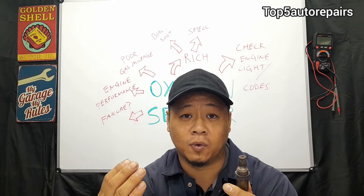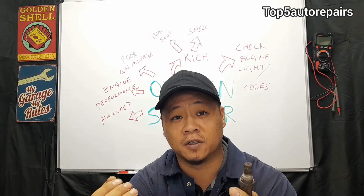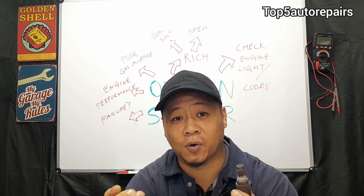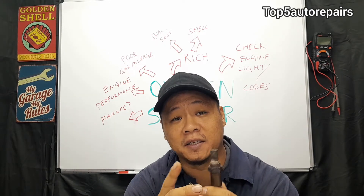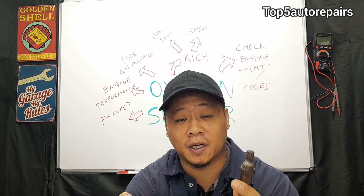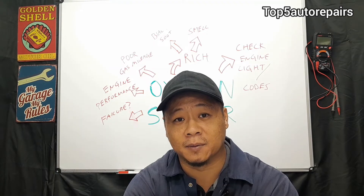There are a lot of reasons why an oxygen sensor tends to fail. One of the most common is engine misfire. When an engine starts to misfire, it dumps a lot of raw fuel into the exhaust system, which can contaminate and destroy the oxygen sensor. Make sure you get that misfire checked out, because it can destroy both your oxygen sensor and your catalytic converter.